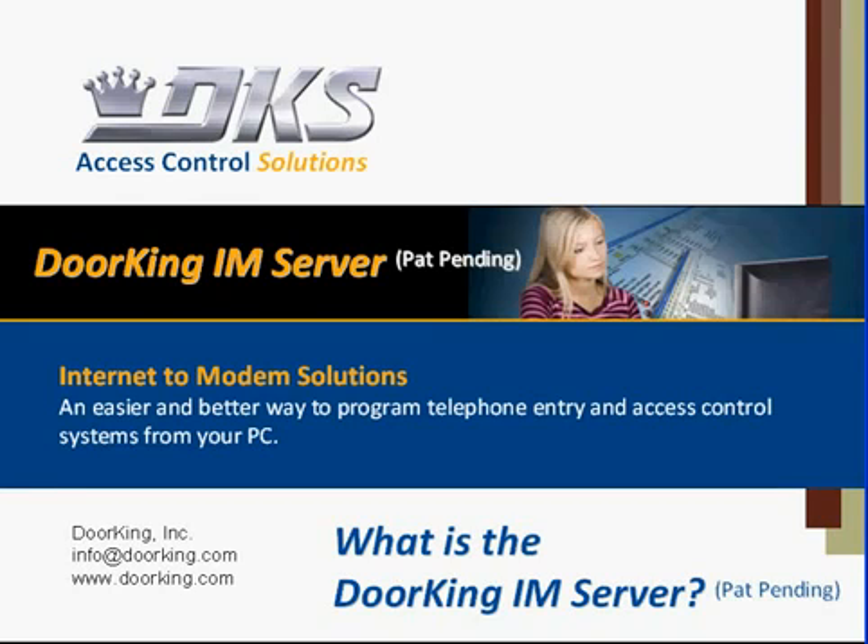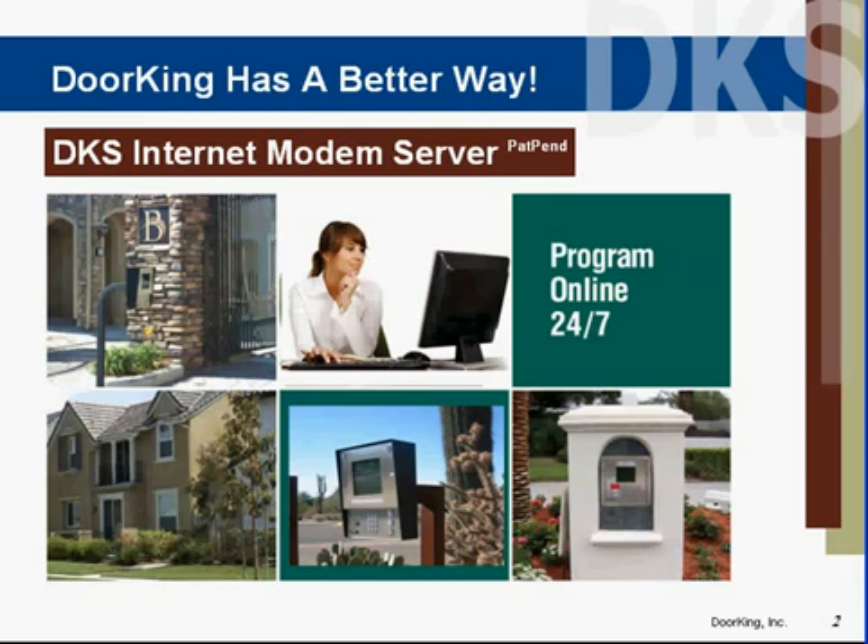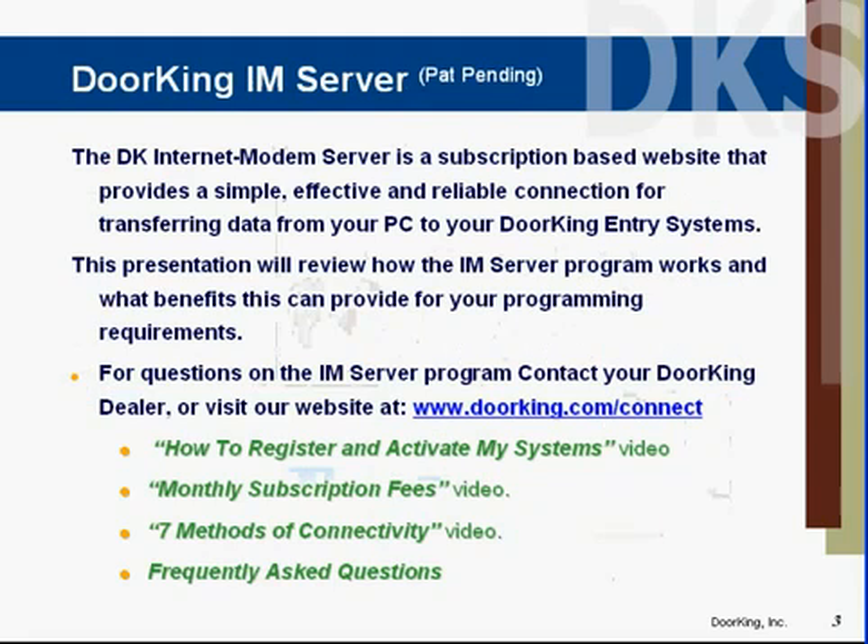Welcome to the DoorKing training video series. Today we're discussing the DoorKing Internet to Modem Server. The IAM server provides online programming for DoorKing entry systems 24 hours a day. It's a subscription-based website that simplifies the connection between your computer and the entry system.